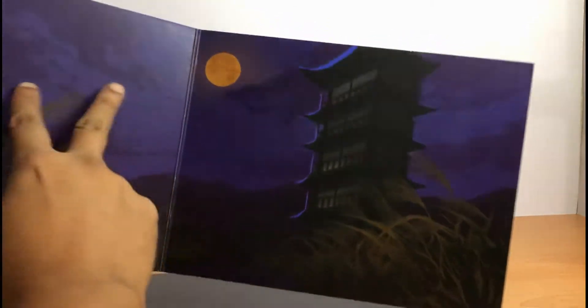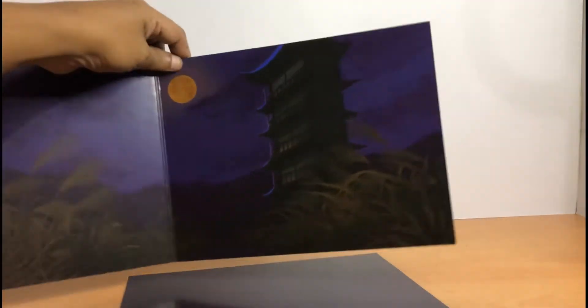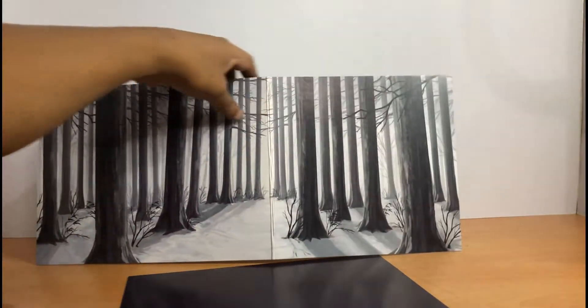When you open the product, this is the first design — the floor of it. It's kind of a nighttime scene with a pagoda tower. And this is the flip side of it: woods.